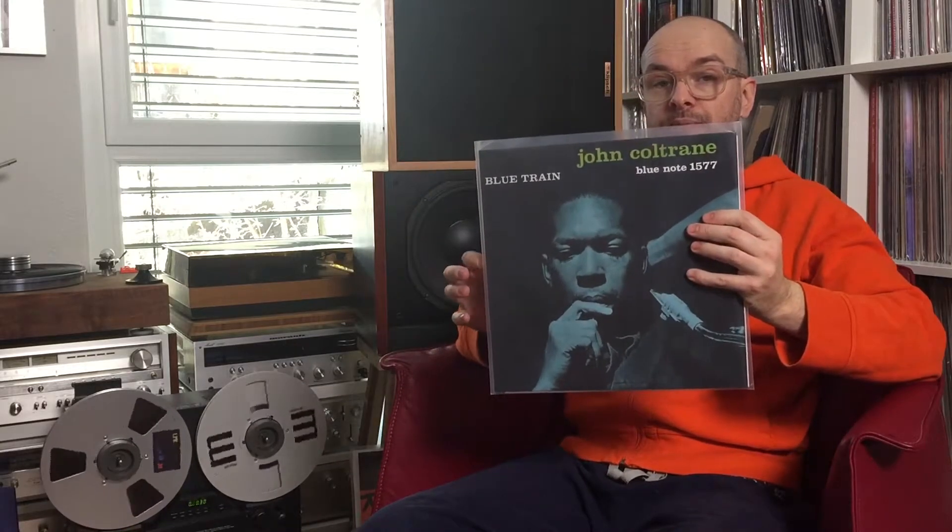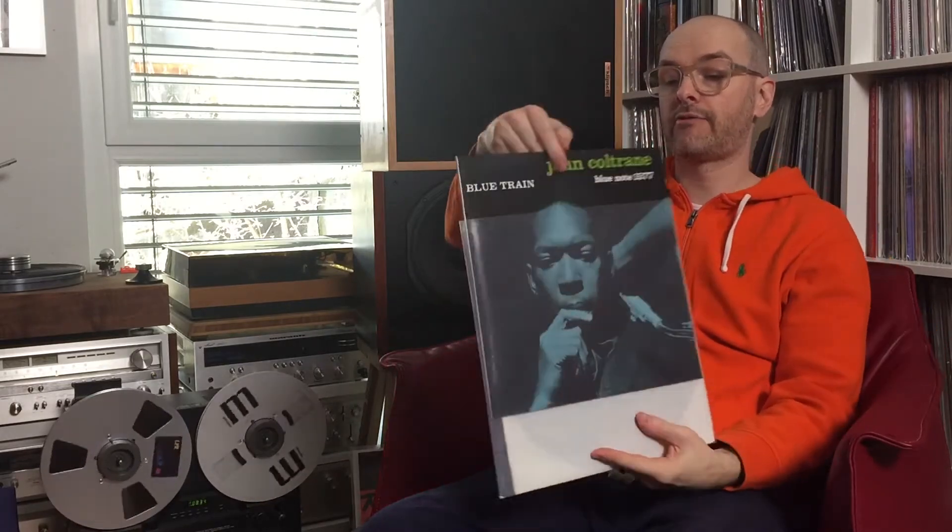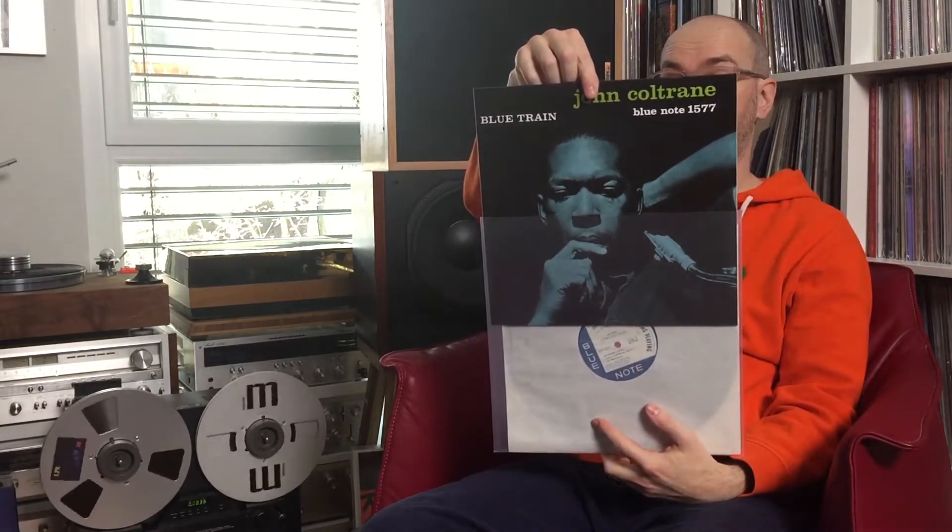The absolute classic: John Coltrane — Blue Train. First track from the B-side: 'Airegin.'